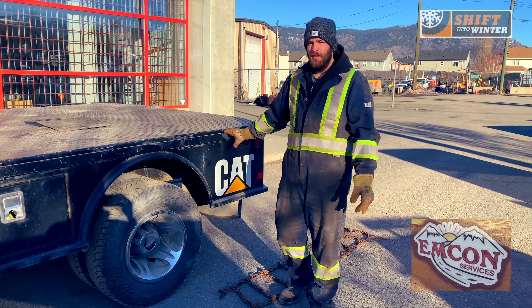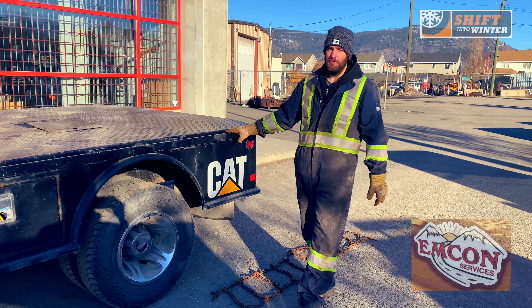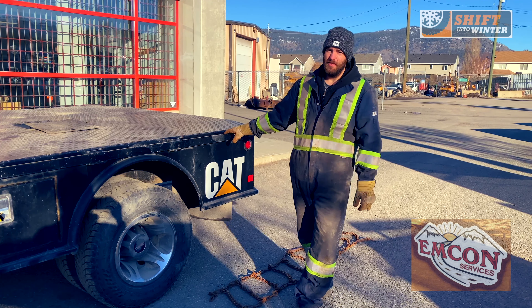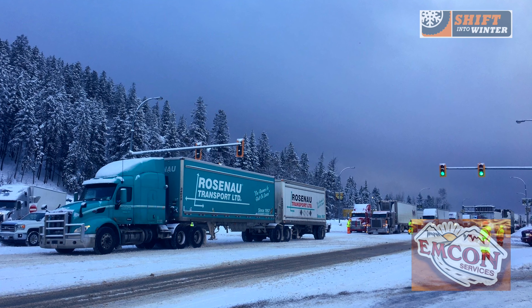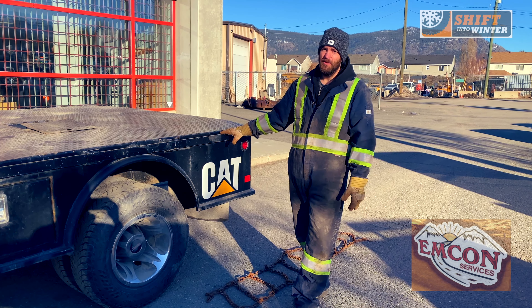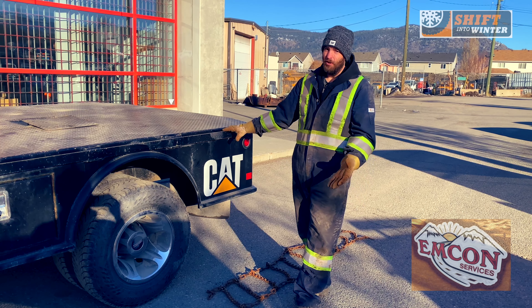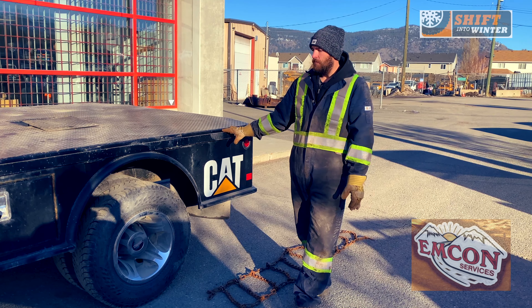Hi, I'm Simon Risotto with EmCon and we're going to do a quick demonstration on how to put chains on your vehicle. It's a requirement in BC to carry chains on commercial vehicles that are 11,790 kg. So if you have a commercial vehicle, even cars, likely have some sort of chain device.